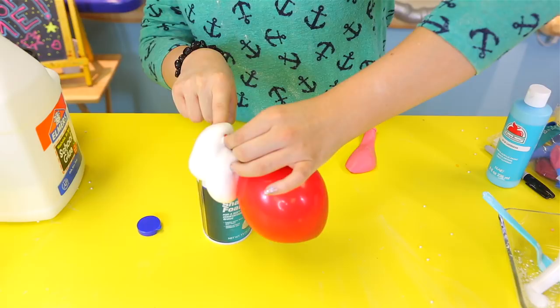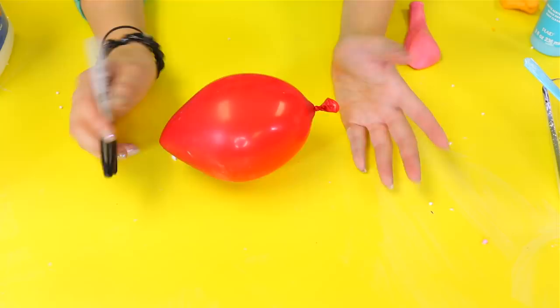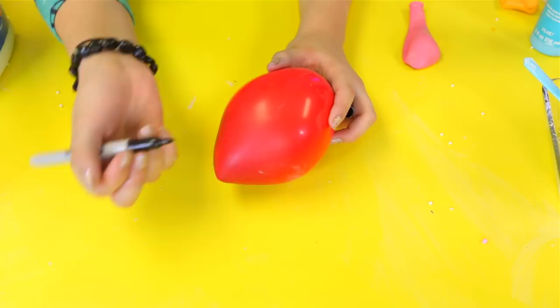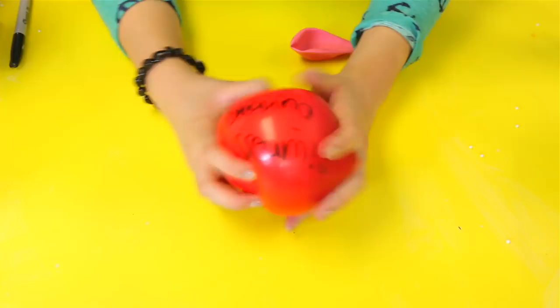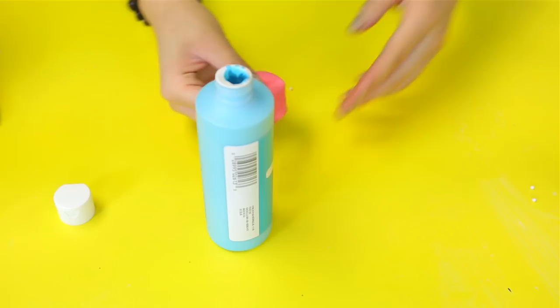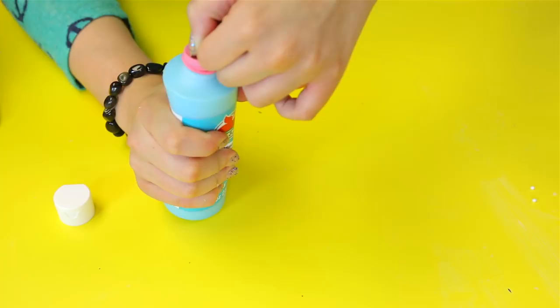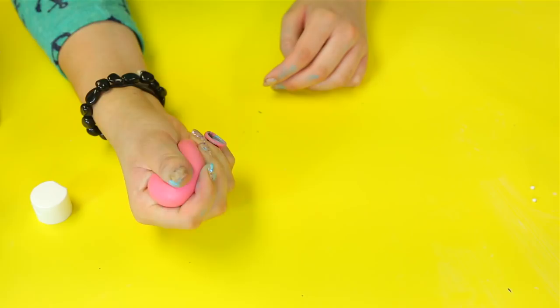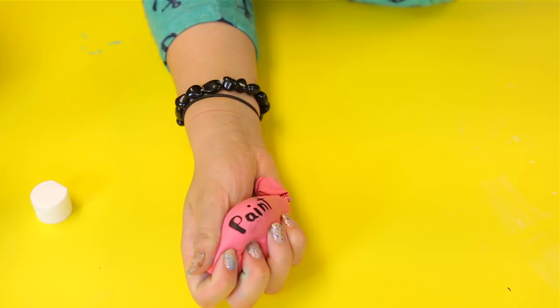Now I'm going to get a marker — this part is optional, you don't really need to do it, but I'm going to anyway. Draw whatever you want on it; I'm going to write 'shaving cream.' For the paint one, just get a paint bottle — I find a bigger bottle works better. Put the balloon onto the paint nozzle and do one push. It's like a stress ball! The paint one is my favorite because you can write on it and squish it to emphasize it.